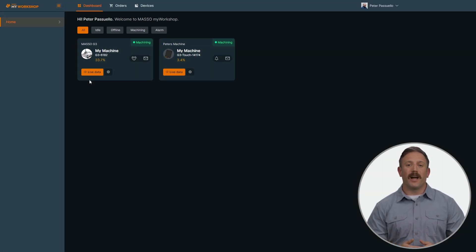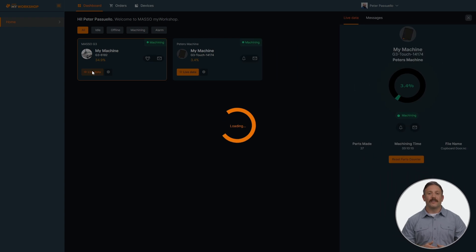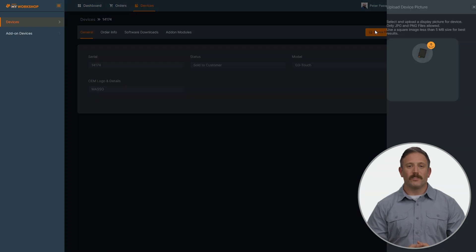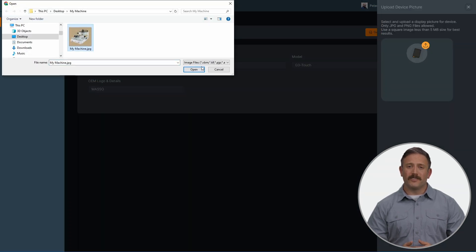From the My Workshop dashboard on your PC, you can view the status of all your Maso controllers, just like in the app. Ensure PC notifications are enabled to receive alerts.